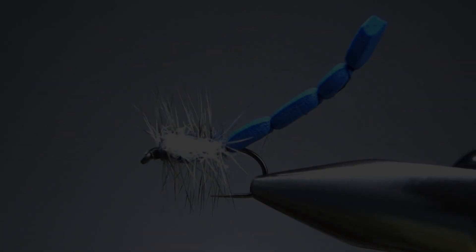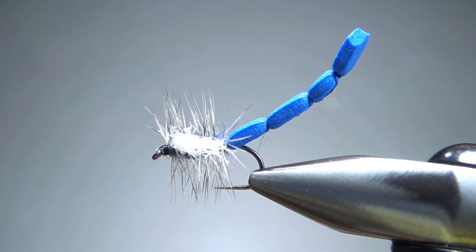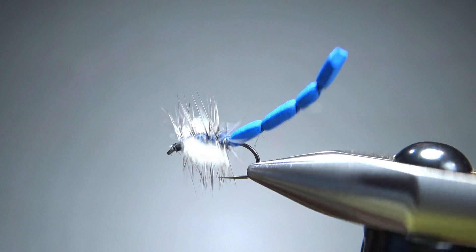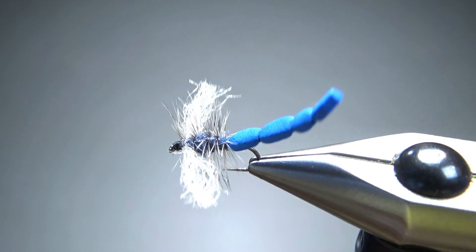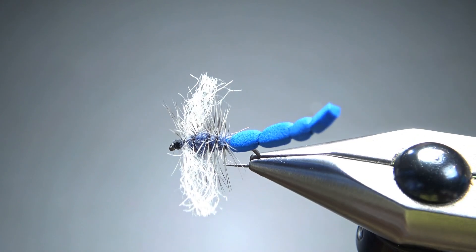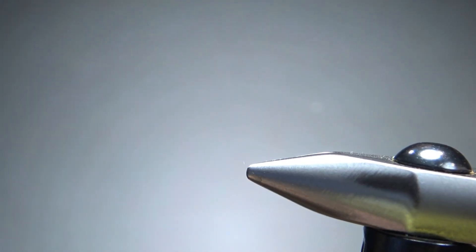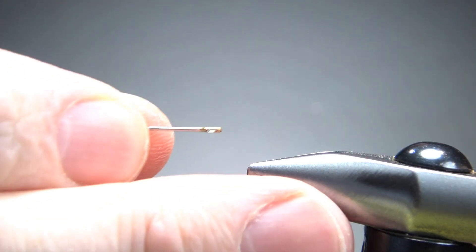So there you go — in the vise, David Klaus Meyer's foam damselfly. Now I think the coolest thing about this pattern are those wings. The extended body is nice, but those wings are what's really going to make this thing effective. But before we get to them, we do have to make this extended body.